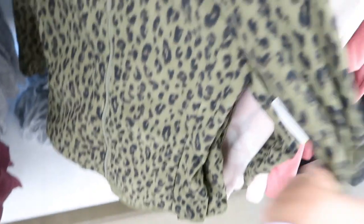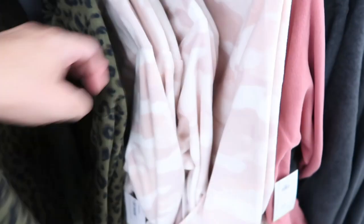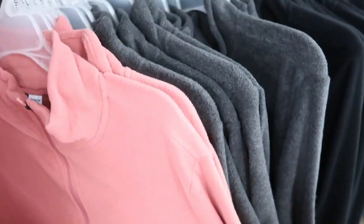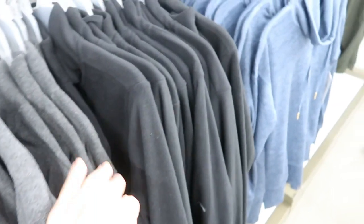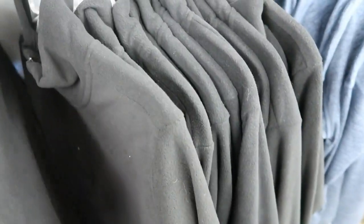This green and black leopard fleece zip-up is so cute — I really love this print. Here it is in the medium, and I would say this is also true to size. It also comes in a pink camo, a coral pink, a gray, and a black. I really like the black in this — it's just so cozy.